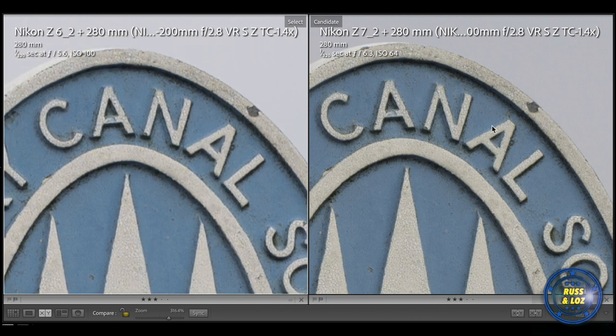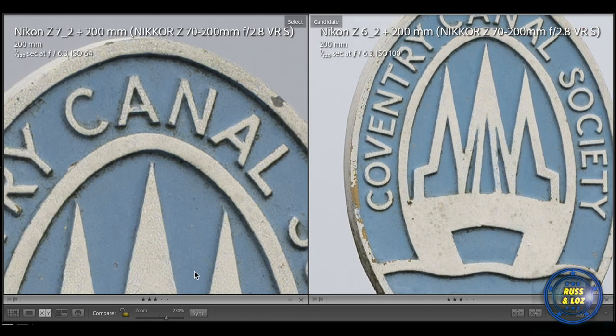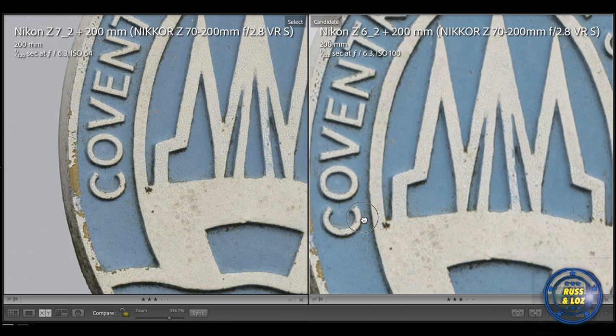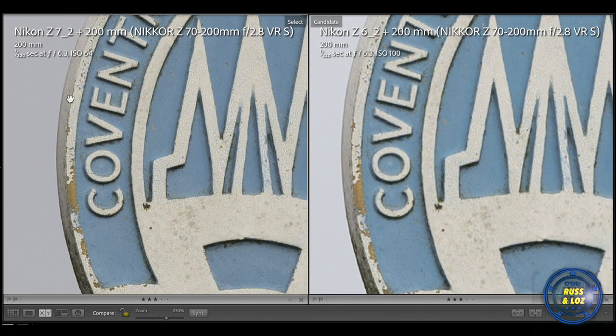We are zoomed in at over 300% now. Let's compare the two native lenses — the 70-200mm on the Z6 and the Z7. Again, the Z7 should have the advantage because of the megapixels, so you can crop in more. Not too much in it, but you can see the crispness of the edge isn't there with the Z6 image.